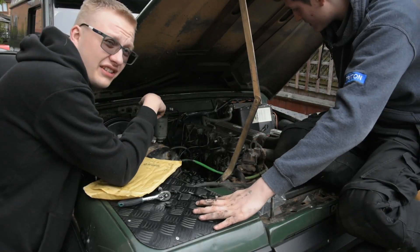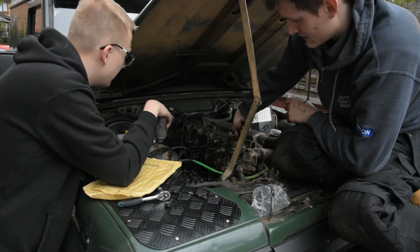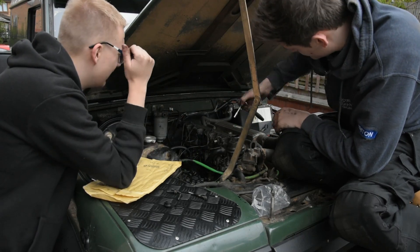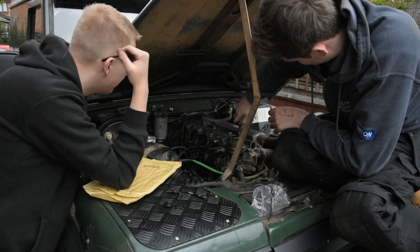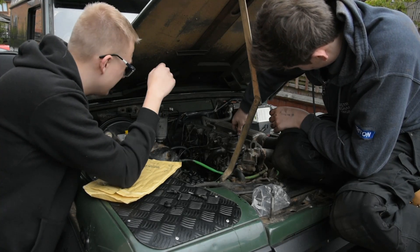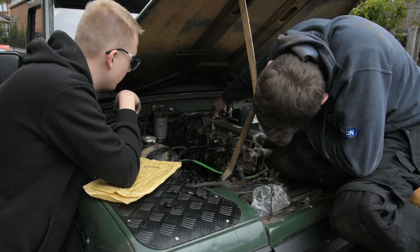For now what we're going to do is hand tighten these. Don't do them too hard because you will snap the bolt. Just put it so we feel resistance. Because I've got a Haynes manual inside, I'll nip in and get the torque settings — I'll put it in the description or on the screen.